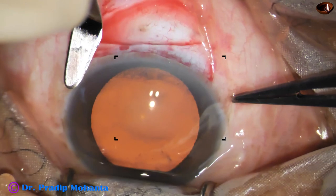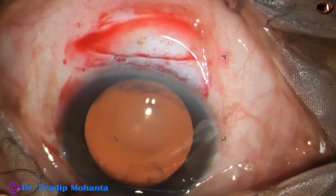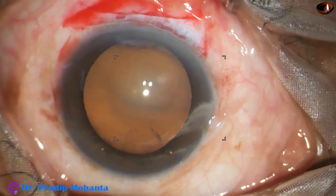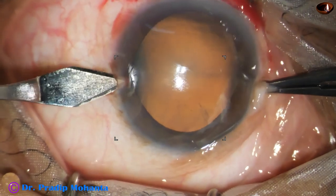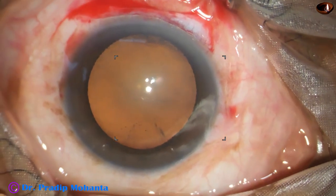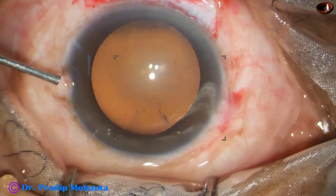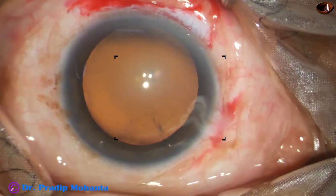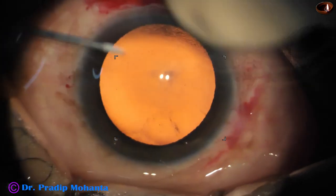This is a soft cataract so we do not need a larger incision. A side port is being made at 8:45 o'clock and we are having very good red glow. The microscope is Lumera T from Zeiss, Germany. The anterior chamber is filled with visco — this is the stereo coaxial illumination.